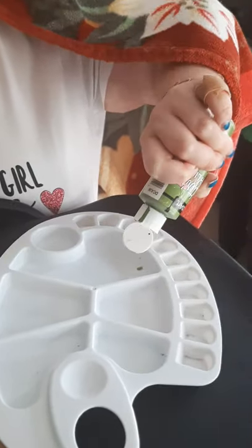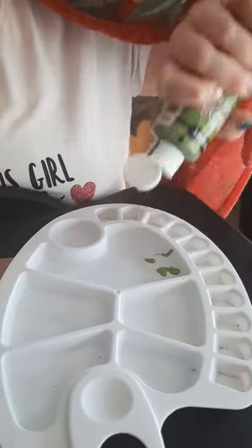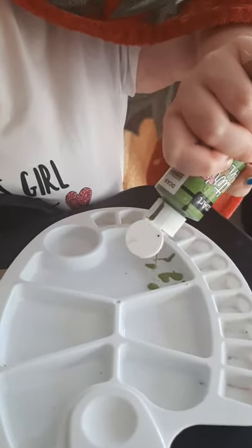Today we're going to paint the different spots on the back of the turtle shell. Do you want to get it full of paint and then I'll... other side.